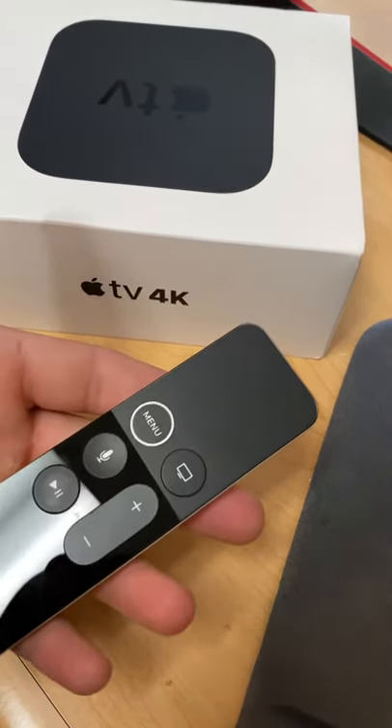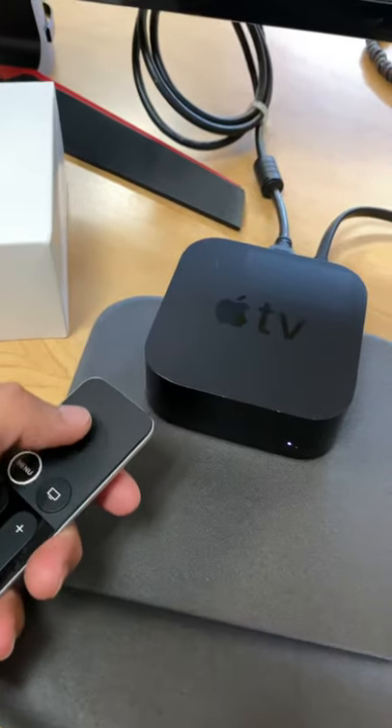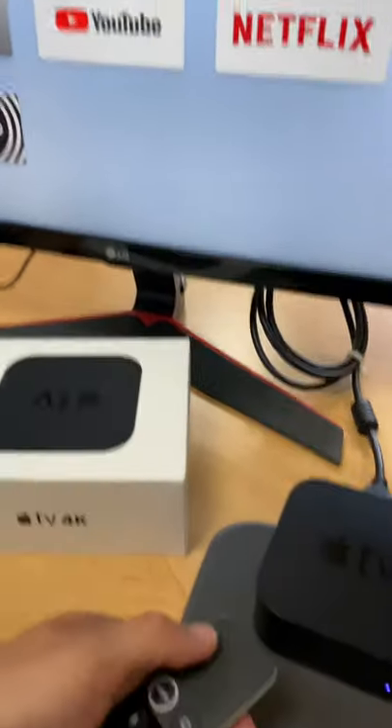This could be a brand new one or if it just stops working. So as you can see right now, it's not working with my Apple TV at all.